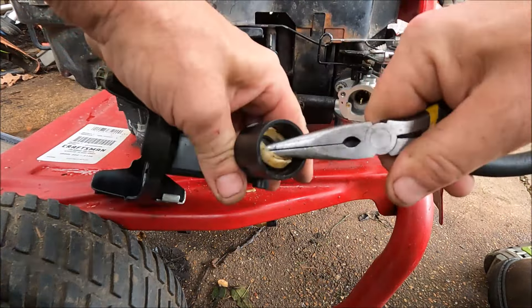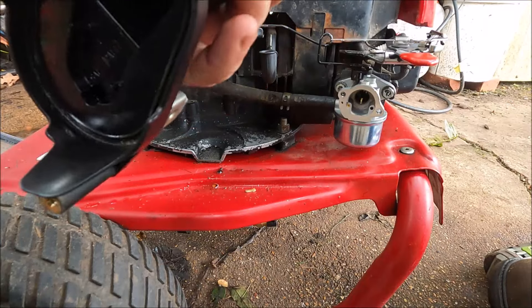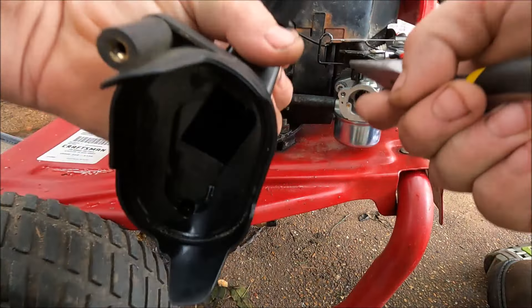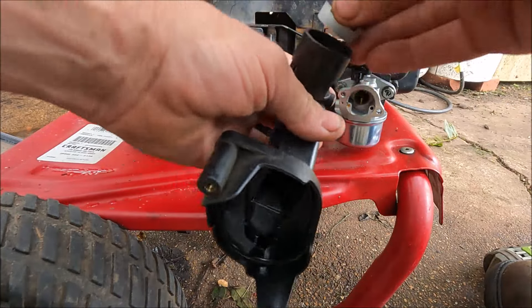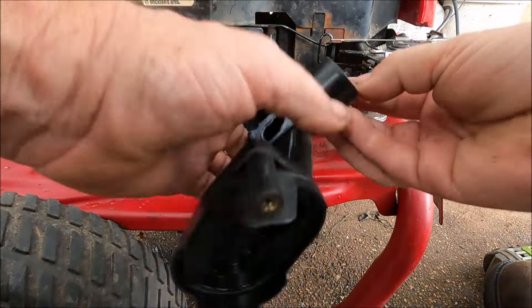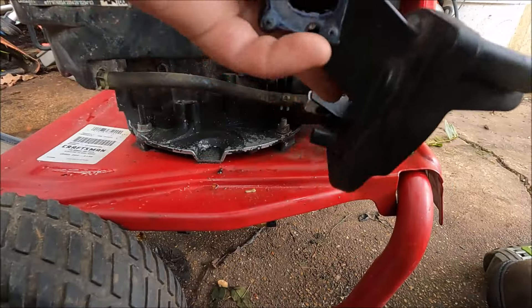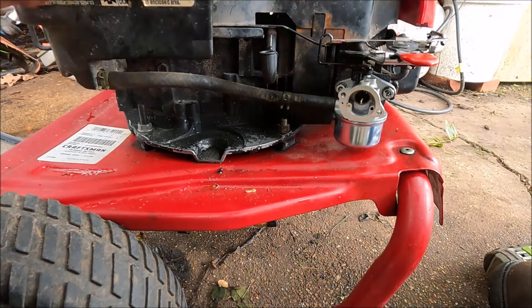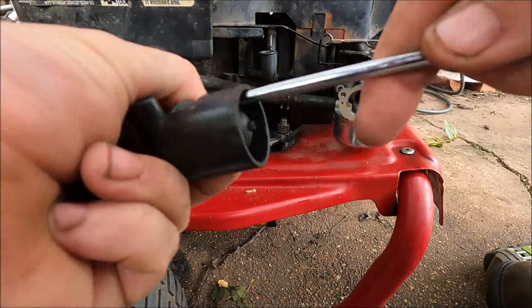Still got to get the ring out - the bulb detached but the ring didn't come out. This new one should slide right in there. Yep, that worked.